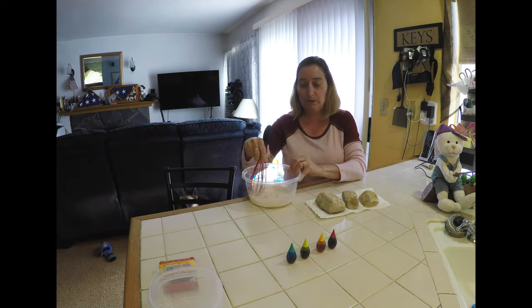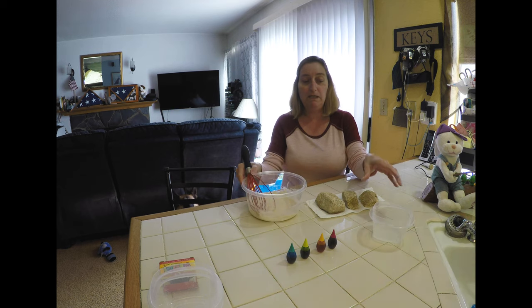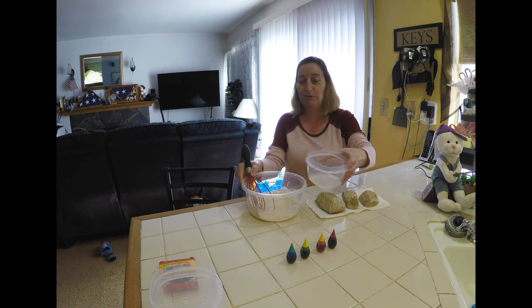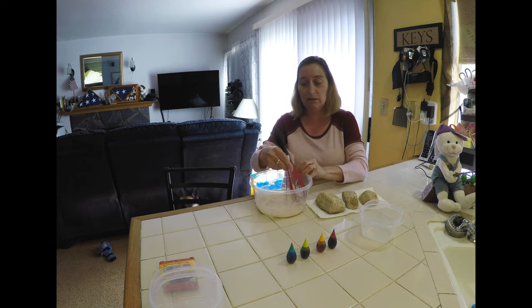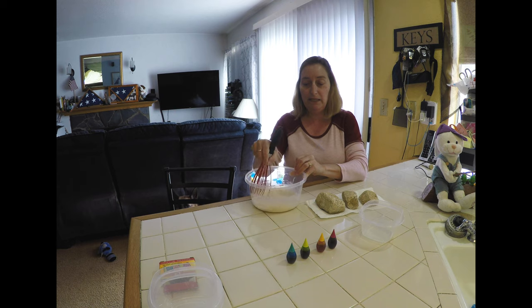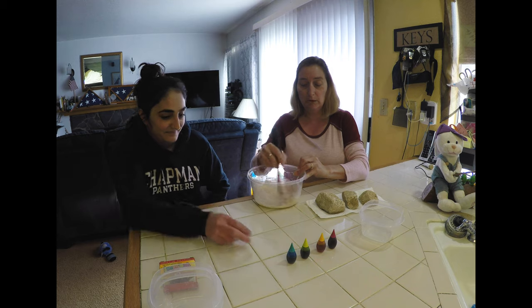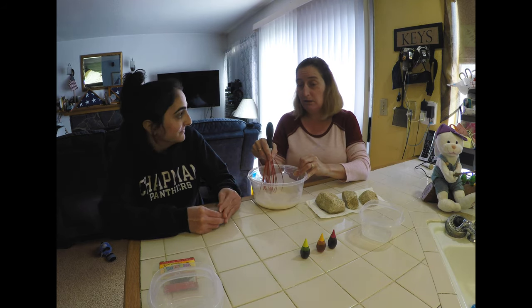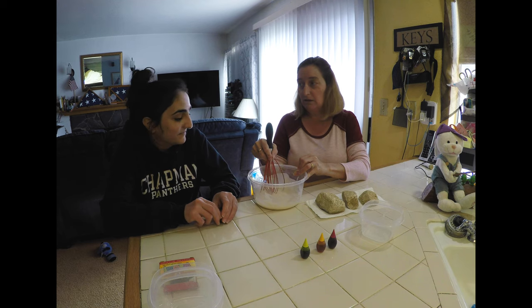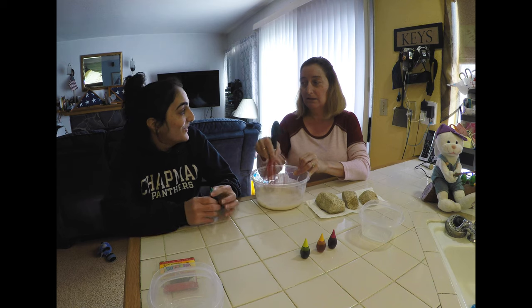She's going to go get some more water and then we're going to add our color. We thought maybe we could make an Elmo rock, or a Big Bird rock, or maybe Cookie Monster because I have all those colors — or it could just be a colored rock. What color do you want? Should we do all one color? Okay, all one color!